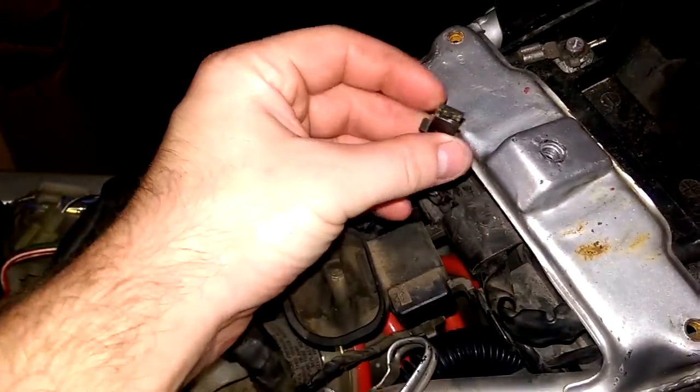We've got the fuel pump unplugged, no lines going to the fuel pump at all, no lines going to the carburetor, but there's no fuel anywhere except for that.